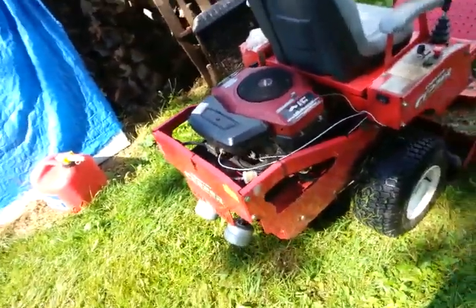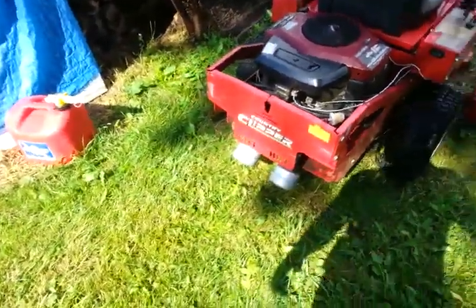Look at all the crap in our fuel filter already. It's because it had no gas cap on it — it sat around in the shop with no fuel cap.